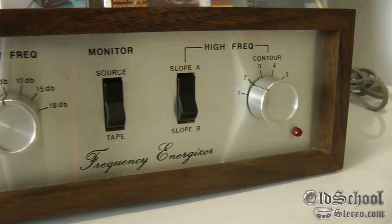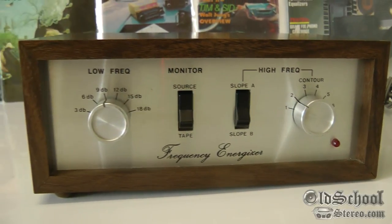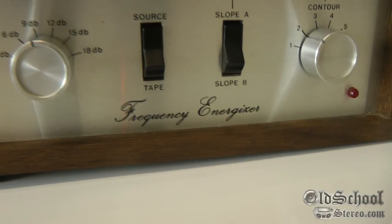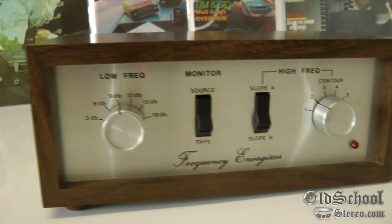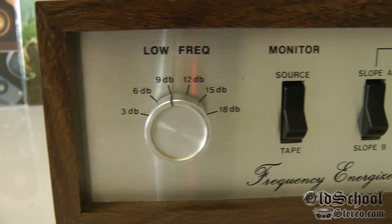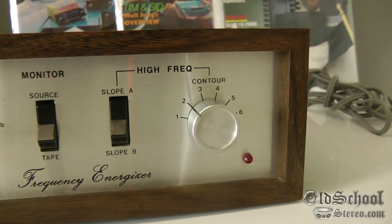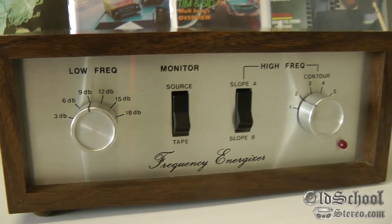Looks like an old school tape deck something. It is actually a Fosgate Frequency Energizer. You can see we have a low frequency with selections from 3 dB up to 18 dB. And we have high frequency with a contour from 1 to 6. And we can select between source and tape.